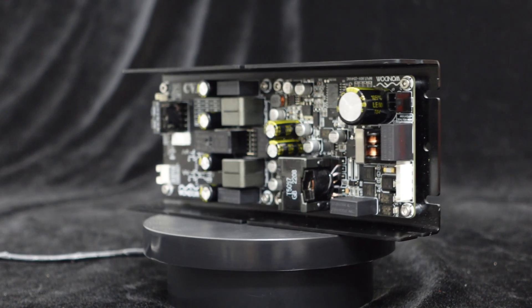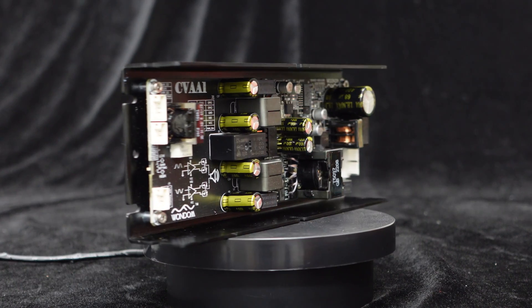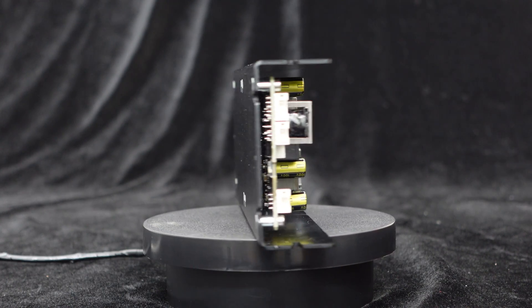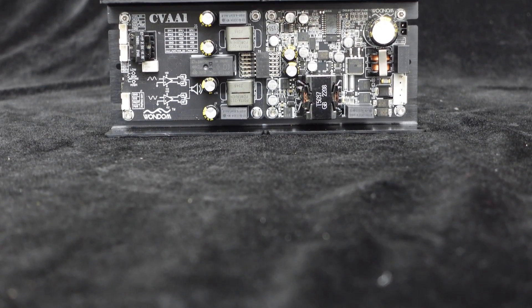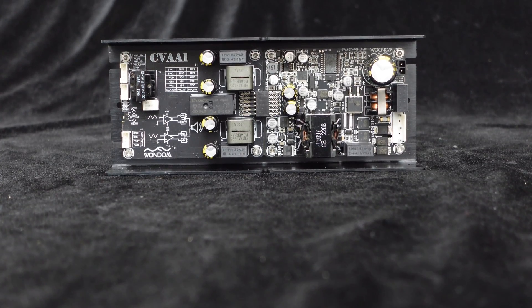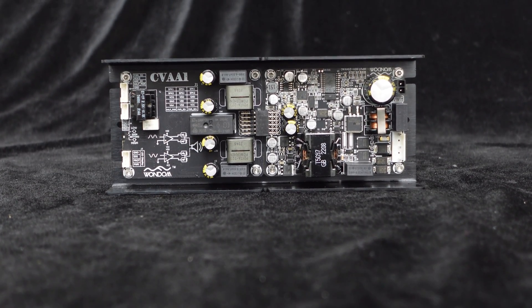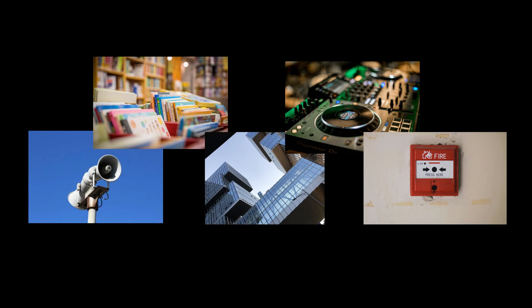In summary, the CVA1100 is a single-channel 100 watts constant voltage amplifier capable of directly outputting 70 volts or 100 volts without the need for an output transformer, supporting both constant voltage and constant impedance modes, enabling connection of multiple constant voltage speakers simultaneously, with easy control and system integration, making it ideal for demanding applications in public broadcasting, educational institutions, commercial buildings, background music systems, broadcasting systems, alarm systems, and more.